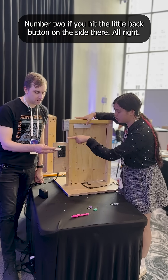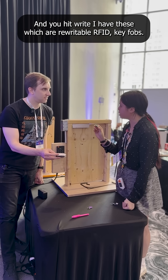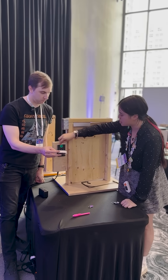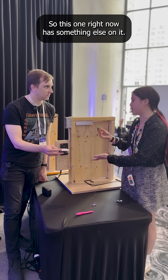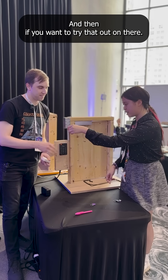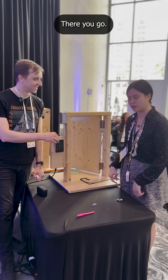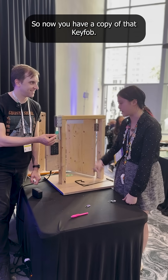Number two, if you hit the little back button on the side there and you hit write — I have these, which are rewritable RFID key fobs. This one right now has something else on it. What you can do is hold that right up. Success. And then if you want to try that out — so this is the cloned key. So now you have a copy of that key fob.